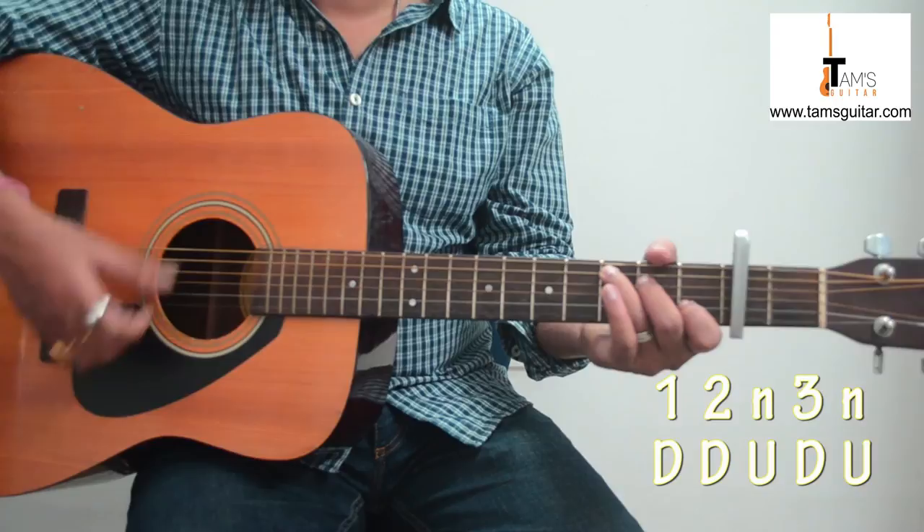Please subscribe to my channel. If you like these videos, please comment and share with your friends on Facebook and Twitter under the name Tams Guitar — feel free to like us. If you have any queries or requests, you can email me at info@tamsguitar.com. Thank you very much, bye bye.